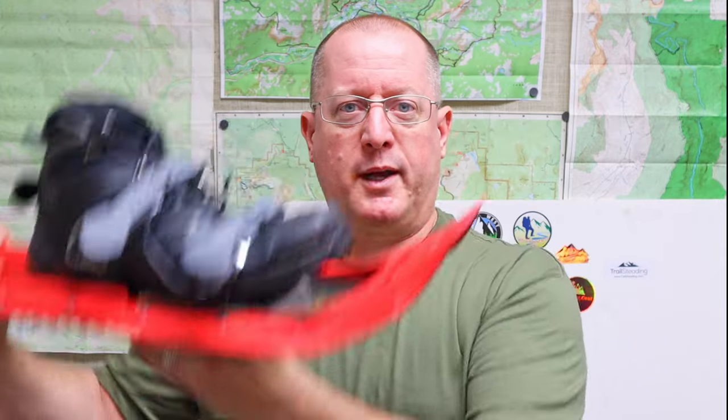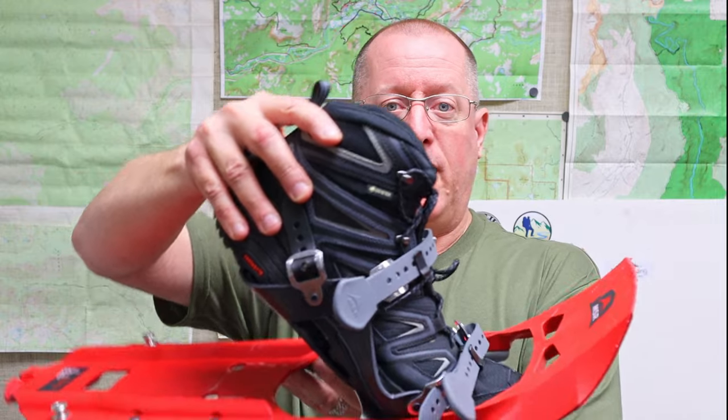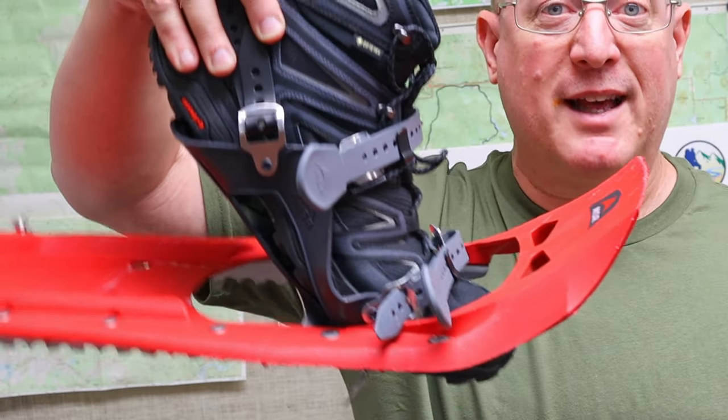I pictured snowshoes just walking along up and down, up and down. I didn't realize that you were actually able to keep a pretty normal gait because the snowshoe moves with you. What that means is on the forward step, even when your toe is pointed down, the snowshoe actually stays level with the snow.